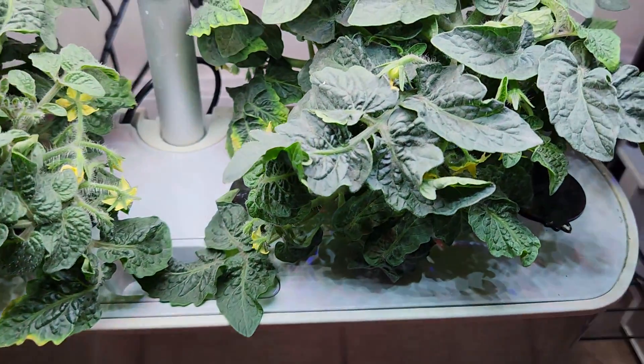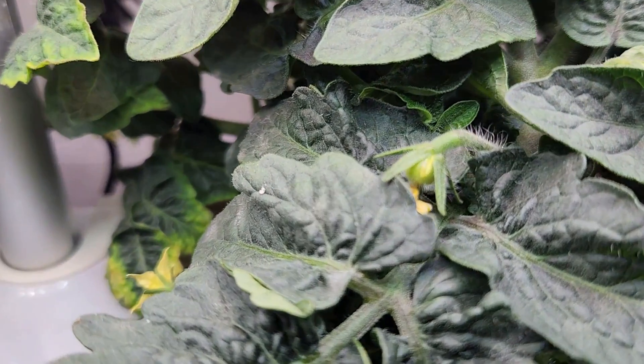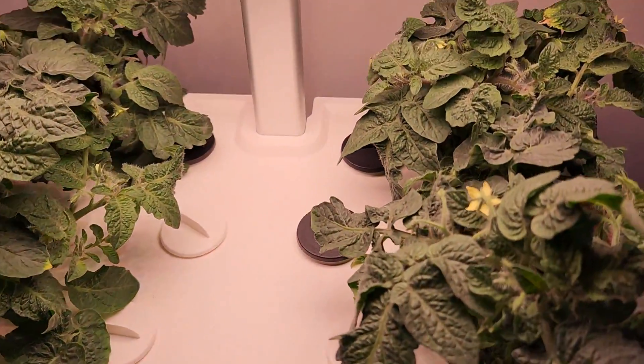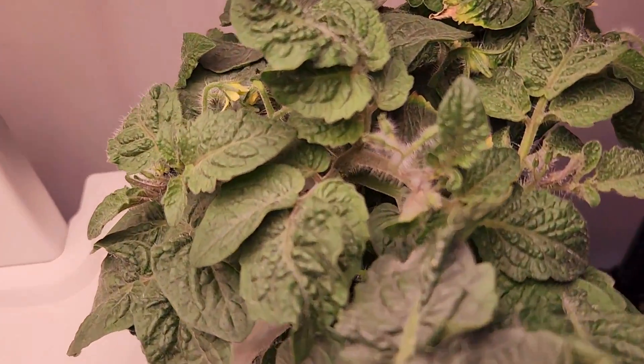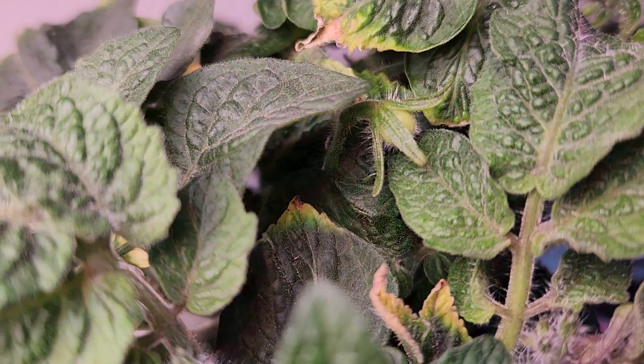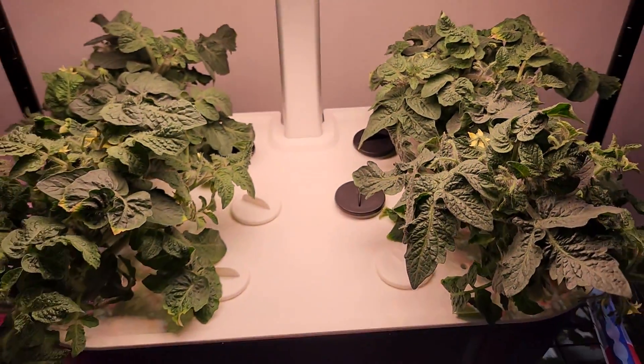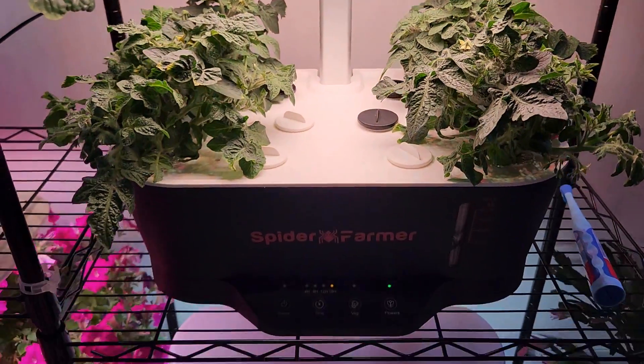It's day 41. All plants are doing excellent. I see some baby tomatoes today. These are the plants in Aero Godin and they are showing some baby tomatoes. Coming to Spiderformer, I see a few baby tomatoes here as well. This is really exciting. So far the growth is looking very similar in both gardens.